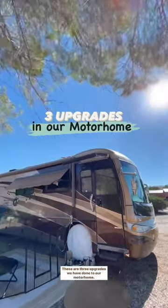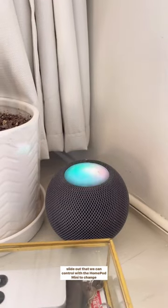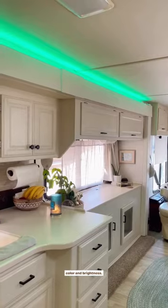These are three upgrades we have done to our motorhome. First are these LED strip lights that we installed on the slide out that we can control with a HomePod mini to change color and brightness.